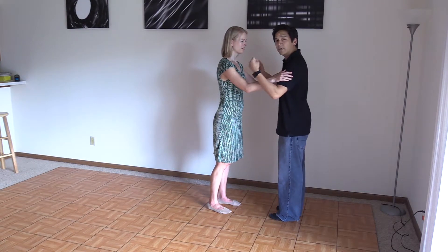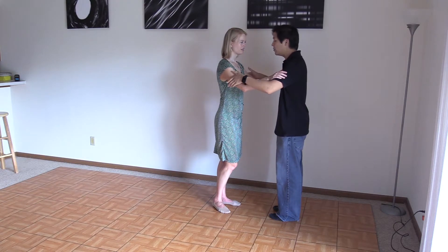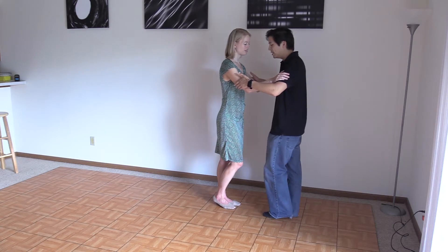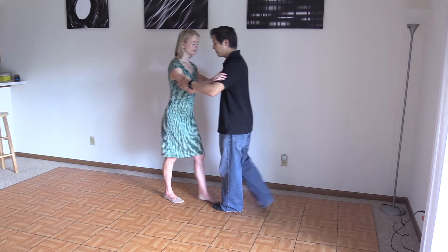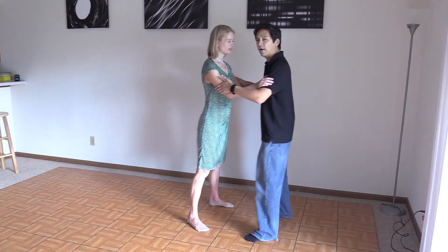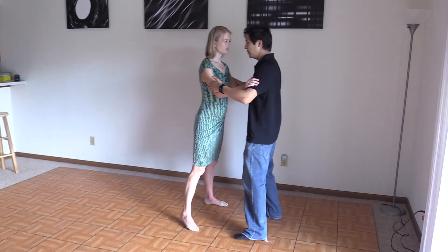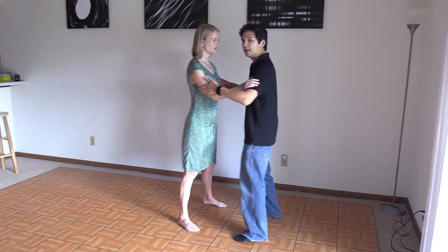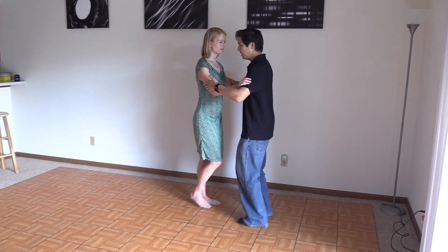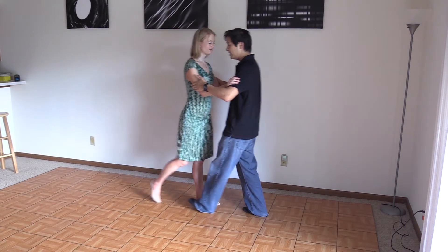If you're getting comfortable with the communication, you can do a warm-up before moving anywhere, and you don't need a lot of space for this exercise. You can do what we did in the first video — step, step, and side — incorporating all those directions of movement. If you're leading, you're inviting with the upper body. If you're following, you're waiting — you don't want to go ahead of your partner. And if you're getting good at this, you can change things up a little bit.